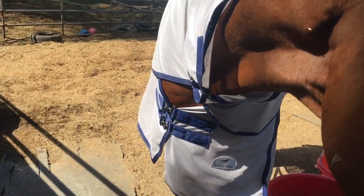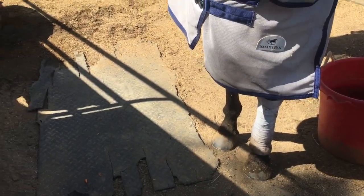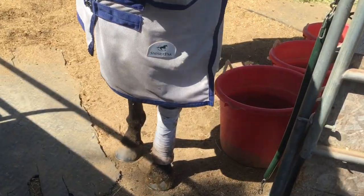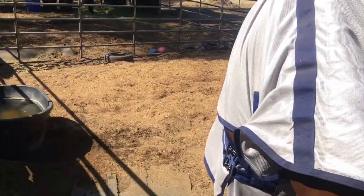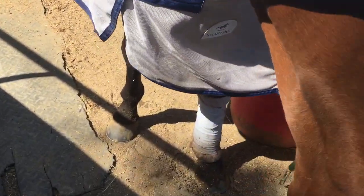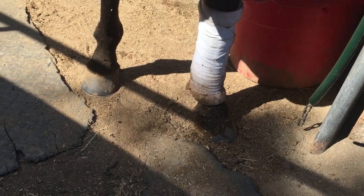Hi Ami. I wrapped him yesterday, and one of his wraps mysteriously ended up in Mia's corral, and he's also been playing in his water. So he has a wet wrap and a wet leg.